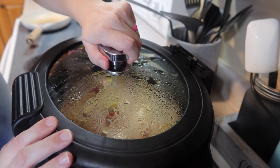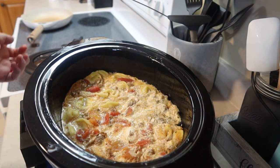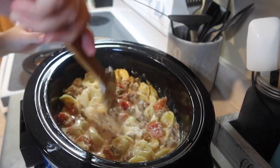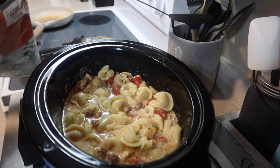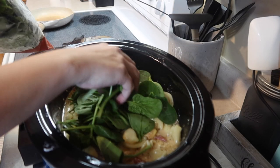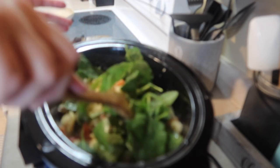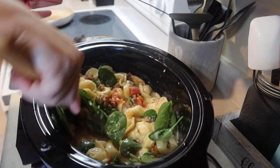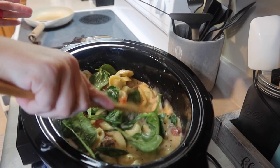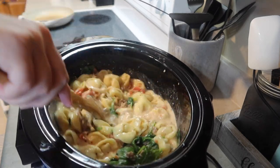There's 30 minutes left on the soup, so I'm going to take the lid off. Smells so good. Give it a good stir, and then I'm going to add a few handfuls of spinach — you can do two to four cups based on what you want. Personally, I'm adding it for the health of it rather than the taste. Let that cook for about 30 minutes. I'm going to leave the lid off because that will thicken the soup a little. If you prefer it more soupy, leave the lid on. You can also do a cornstarch slurry if you need it thicker.